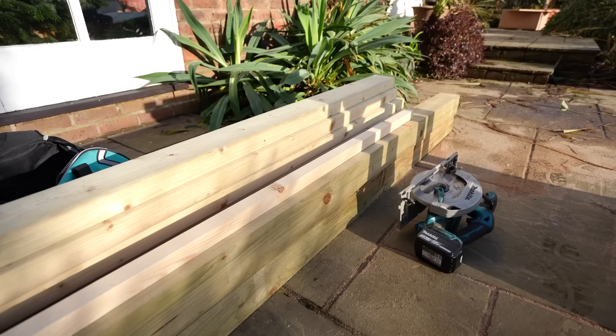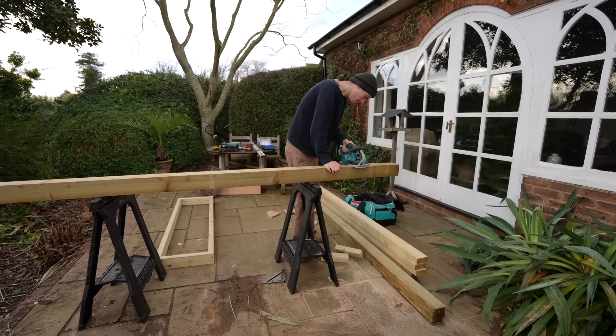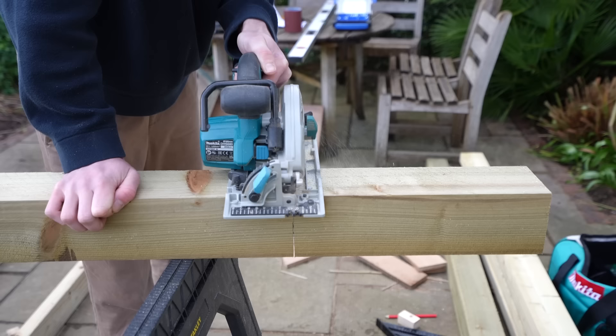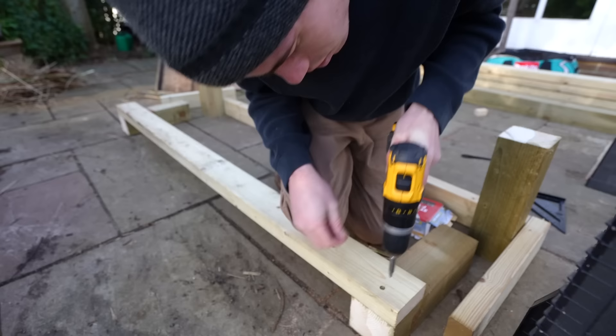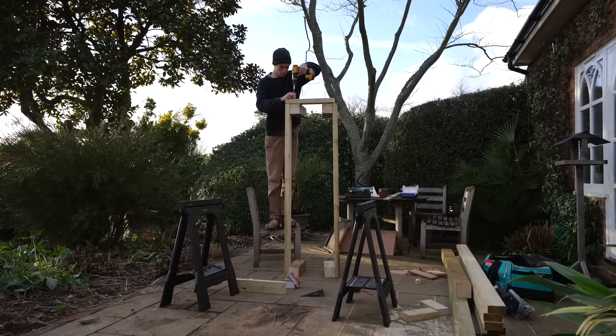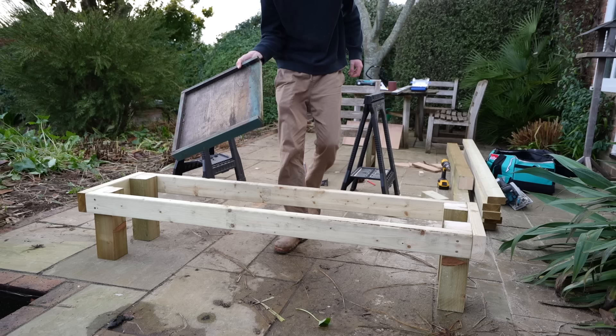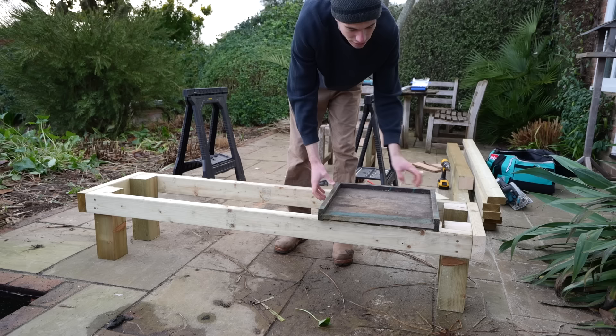The plan for the beehive stands is pretty simple — just making an oblong shape out of wood and then having four legs made out of posts for the hives to sit on. All I have to do is some cutting and some screwing. There we go — that is a stand that my bees are going to sit on. It fits a beehive floor on there perfectly, and I'll be able to fit three beehives on each stand. I'm going to have three of these stands.